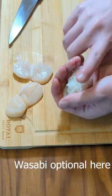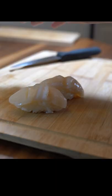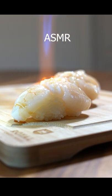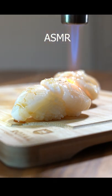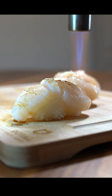Assemble the sushi. Place a rice ball, squeeze, rotate, squeeze. Brush on the sauce and let's torch. The sauce will caramelize, then top off with some lemon and enjoy.